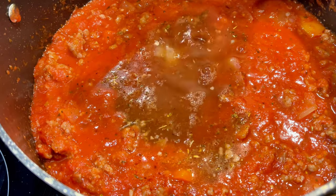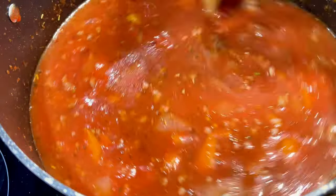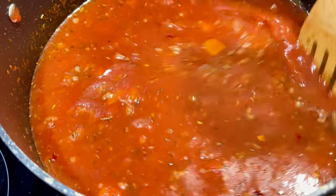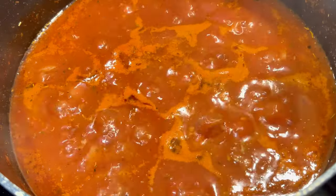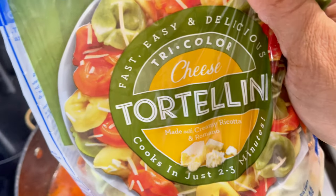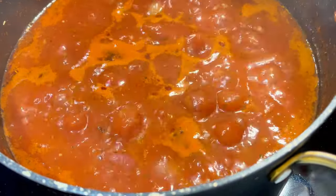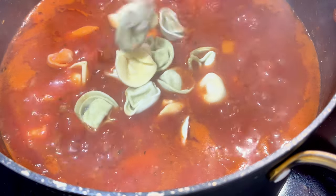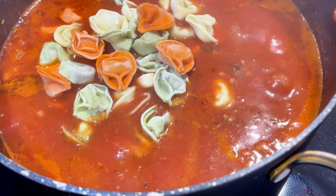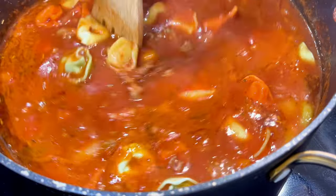Once you add your broth, get everything mixed together and then bring it back up to a boil because we're going to drop our pasta. I'm using frozen four-cheese tortellini. You can use the fresh pack or the dry pack — just follow the instructions on the pasta that you decide to use.